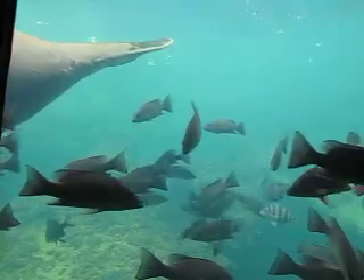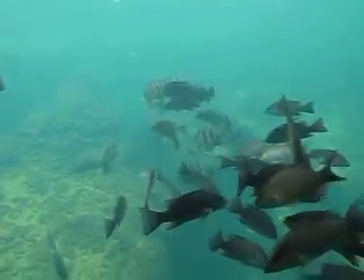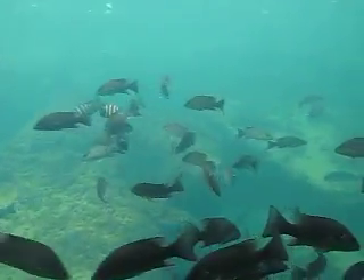Ladyfish come up in the river when it's cold because your springs stay warm. Yeah, that's cool. Isn't he beautiful?